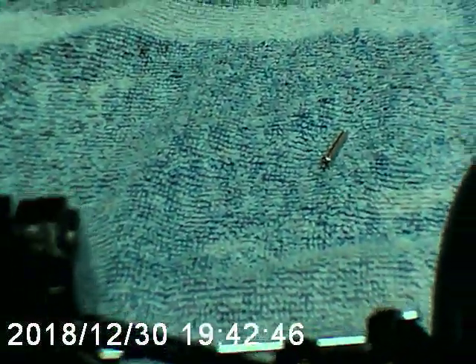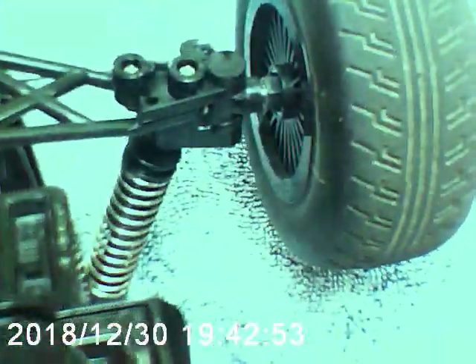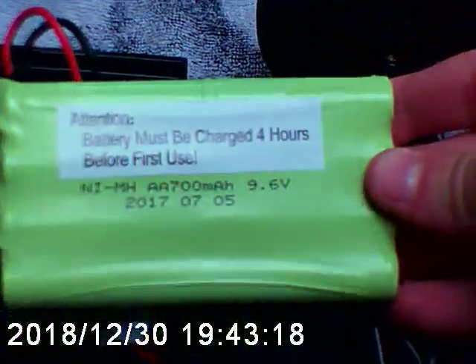I'm going to show you the battery too. You just need a Phillips screwdriver, though none of the screws come out very easily — we're having some difficulties. But there we go. So look at this — it's just like an 8-cell battery, because if you can count, there are 8 little batteries in there.